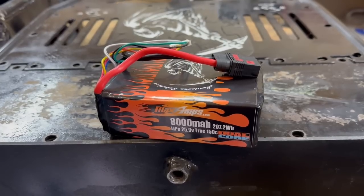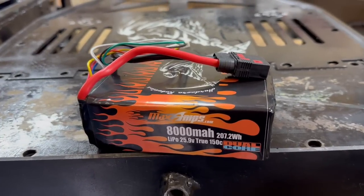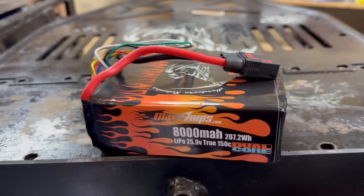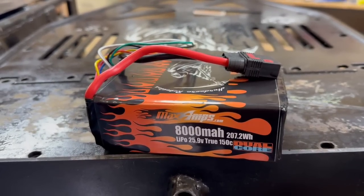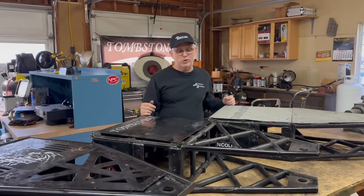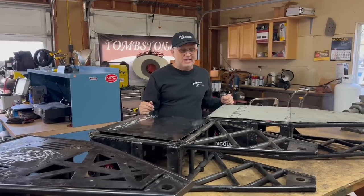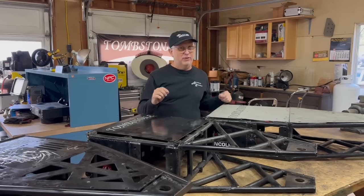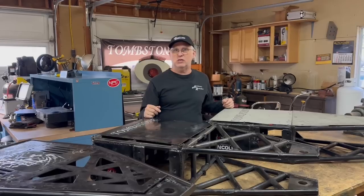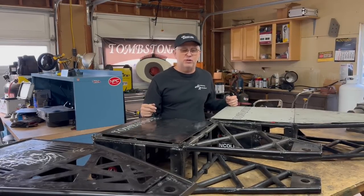The only new sponsor we had for Season 6 was Max Amp Batteries. Max Amps makes batteries for a lot of your top teams, and they definitely put out a lot of power. So there you are — the frames for Tombstone throughout the seasons. When I start doing the build for the next season's frames, we'll go ahead and document all that, so there will be more of that on the channel.